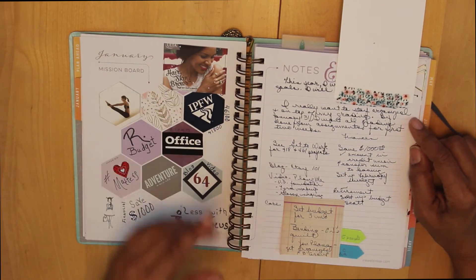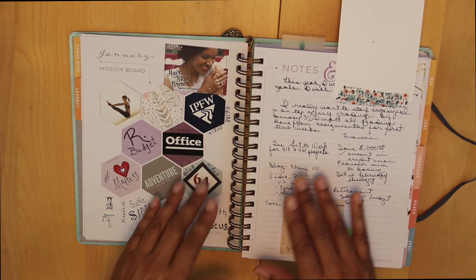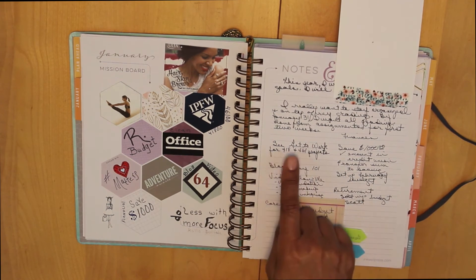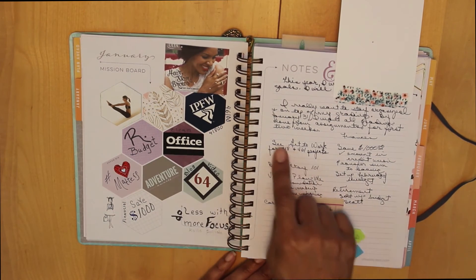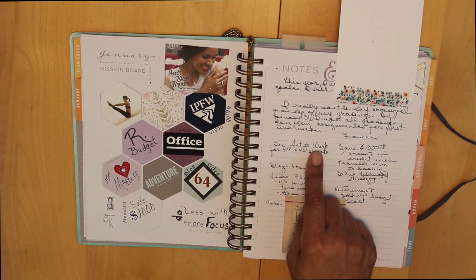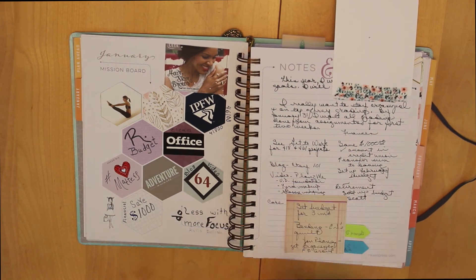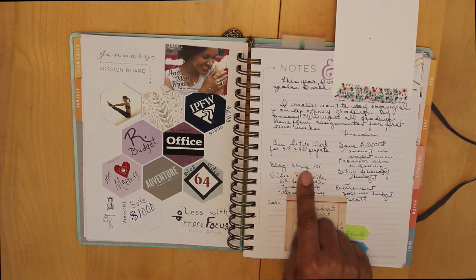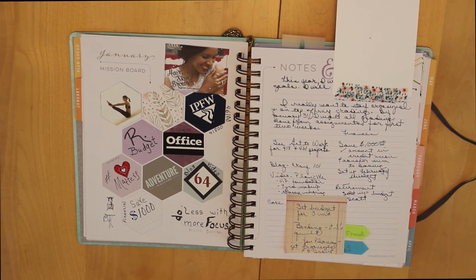Not just weekly time but daily time — on Mondays and Tuesdays I'll use those two days for grading at specific times set aside for that. Over here I've got my 418 and 461 projects, which are my two courses, and I'm reminding myself to look at my Get to Work book because that planner is where I've got the projects broken down into all the different things I need to do for those two courses. I'm working on an Etsy 101 blog, so I'm reminding myself to get that done this month, and then for my videos I've got four ideas for different videos that I want to work on.